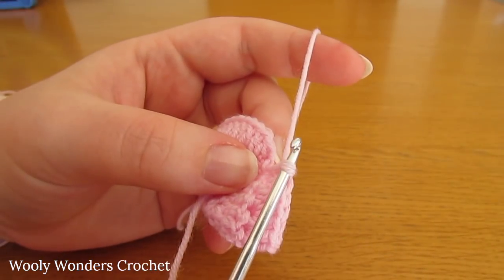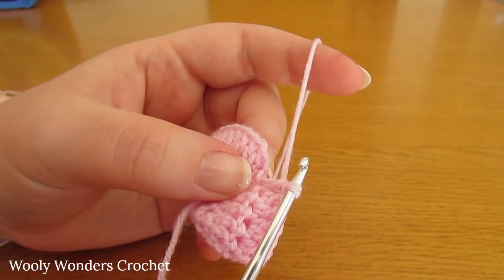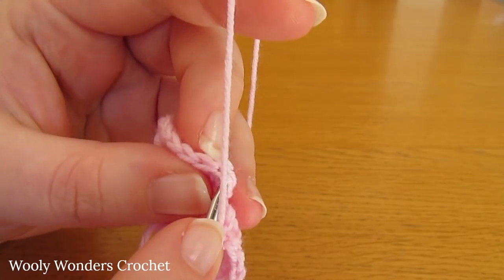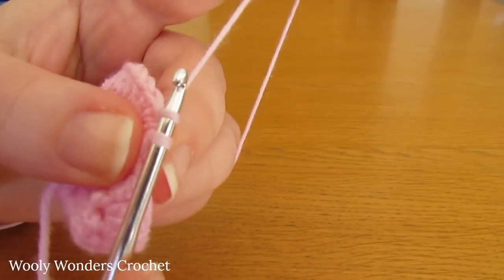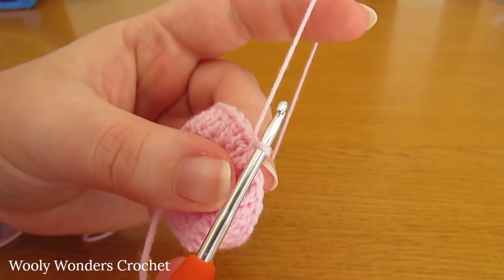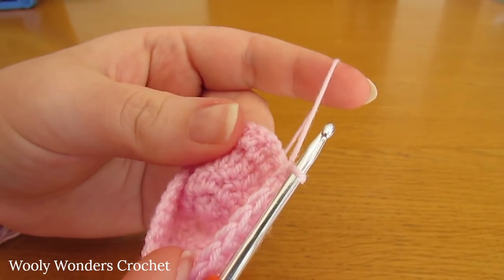At the end of round four you should have 30 stitches. Finish off this round with a slip stitch into the first double crochet that we worked. Now we can move on to round five. To begin round five, chain one and turn — this chain one does not count as a stitch.